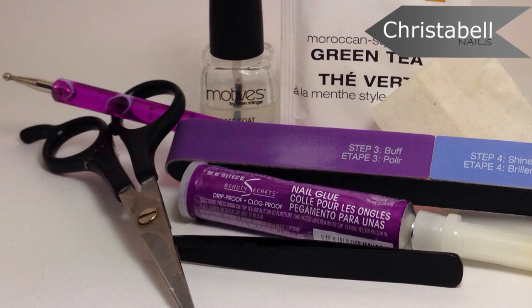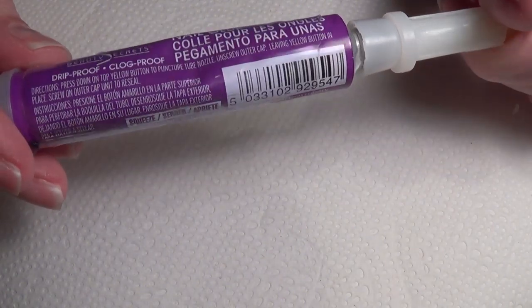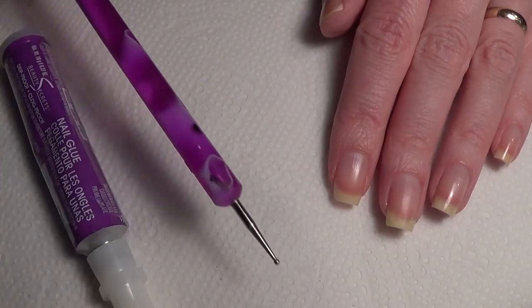Today I'll show you how to repair a cracked nail with a teabag and some nail glue. For this repair, you'll need some nail glue available at your local beauty store — I got mine at Sally.